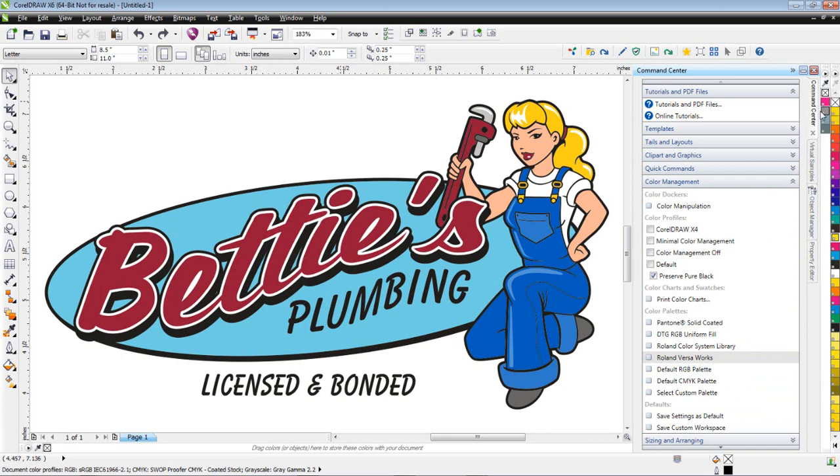Notice there's a color here that says 'Cut Contour.' The Roland software knows that if that color is in the graphic, that particular color is going to be set up so it's only going to cut — it's not going to print that.